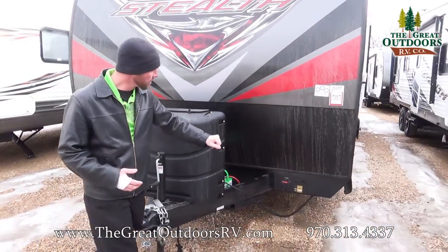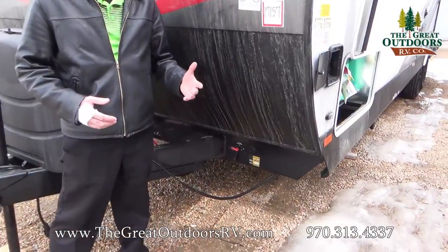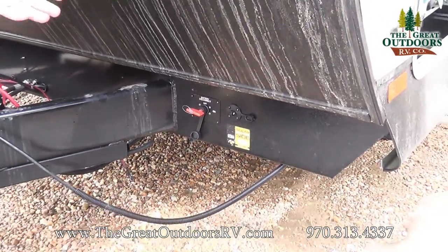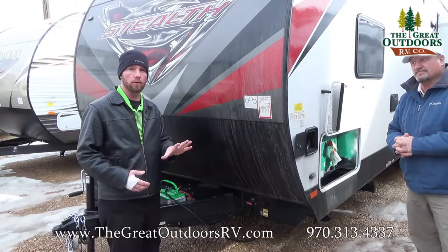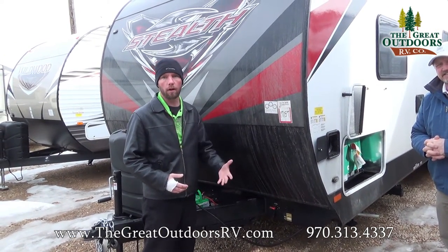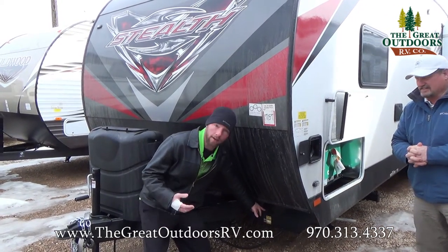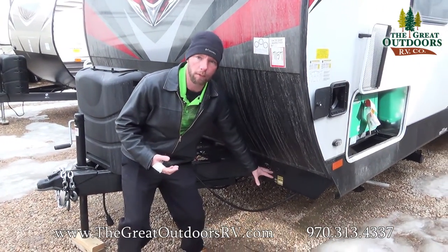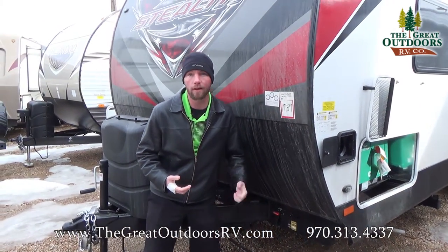As we continue around here, you'll notice you do have the nice battery disconnect, which allows you to basically cut all power once you're unhooked from shore power and putting away for storage. That's another great thing about having the solar panel on board — it's going to keep a trickle charge on your batteries. There's plenty of room here to option in more than a single battery for more dry camping. You also have the ability to add additional solar panels through this Solaire solar port — it's just a plug-and-play system. We sell those panels in our parts store anywhere from 40 to 160 watts.